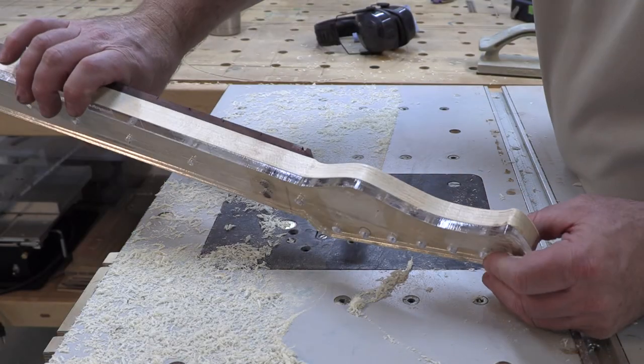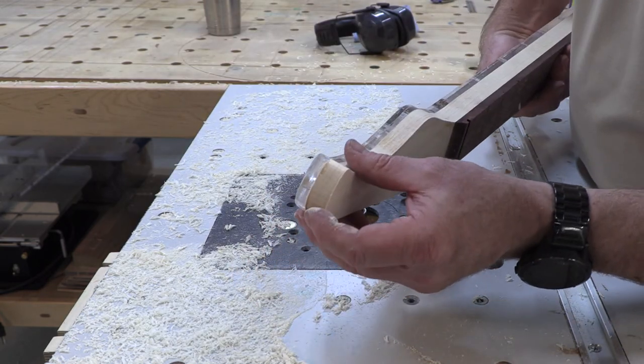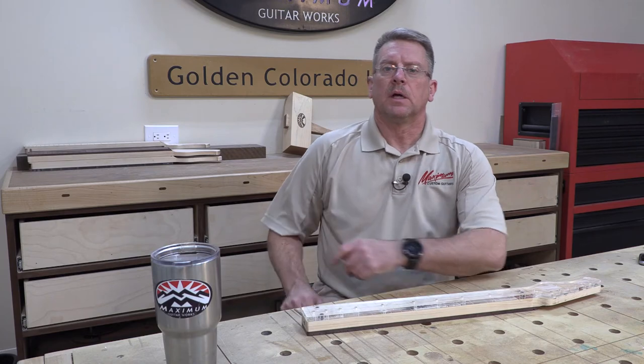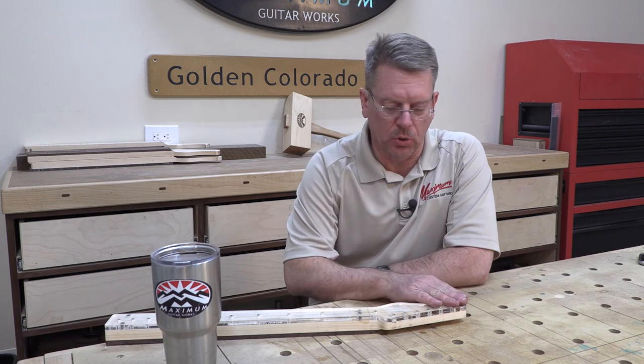See that? A perfect headstock shape — not a single chip. In this episode, the last thing we're going to do is drill out the tuner holes.